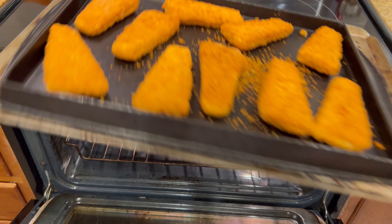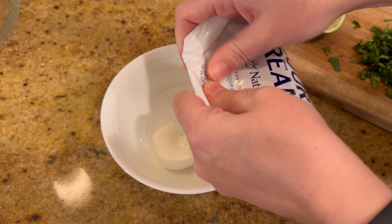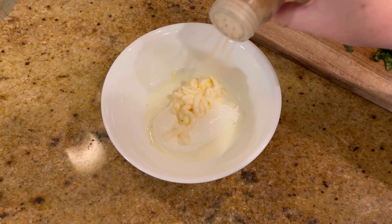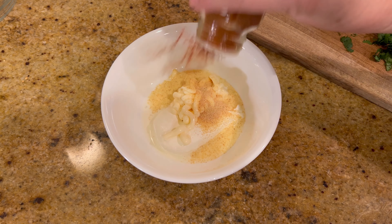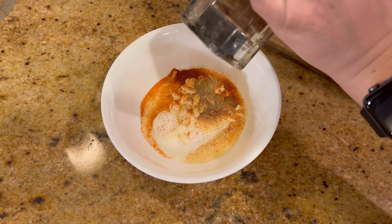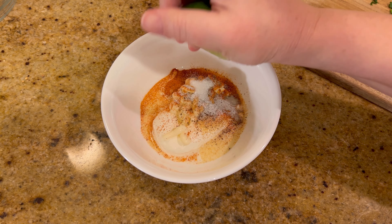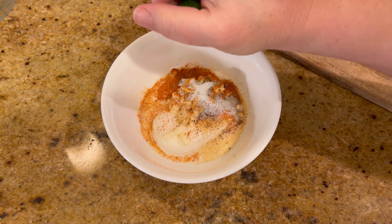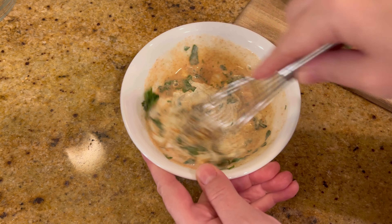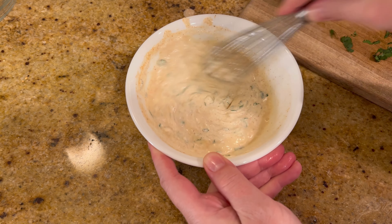Just like the other recipes, I used breaded frozen fish fillets to make it go a little faster. While those cook, I make the sauce with sour cream, mayonnaise, milk, garlic powder, paprika, a little cumin, and salt and pepper. Then I squeezed half a lime into the mixture and added chopped cilantro. It was a little thick so I added another half of lime.